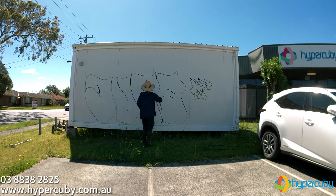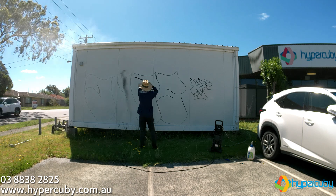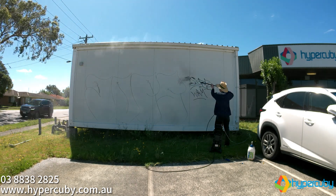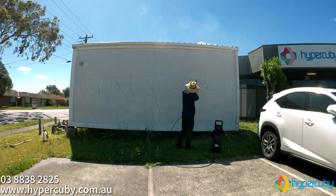Now let's wash it down. It's crucial to remove graffiti as soon as possible. The longer you wait, the harder it becomes, as the paint stains deeper and cures harder over time.